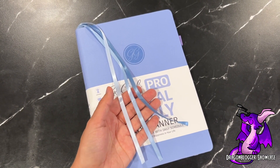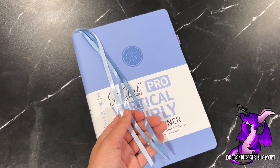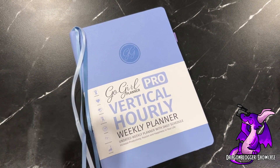There are also three ribbons, which is great that they're all different colors — you may use one for your weeks, your budget, your month, or something else. You can color-code which one you want, which would help you find it easily and quickly. So that is pretty much it — that is the Go Girl Vertical Hourly Weekly Planner.